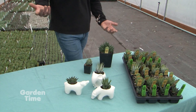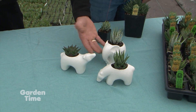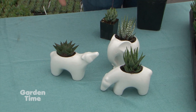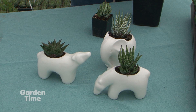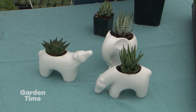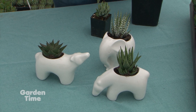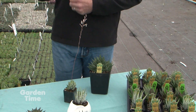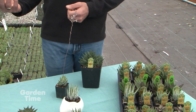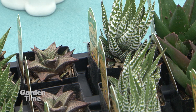We've done these little polar bear and elephant planters, and they work great because a lot of times you have small pockets where you don't have a lot of room for growth. Even though Haworthias have a decent root system, they're not growing very fast, so they stay very compact and don't require a lot of water. They're excellent choices for inside the house — sitting on a desk or windowsill.